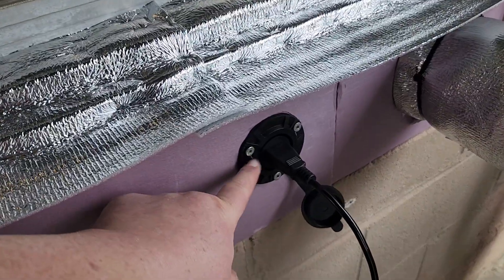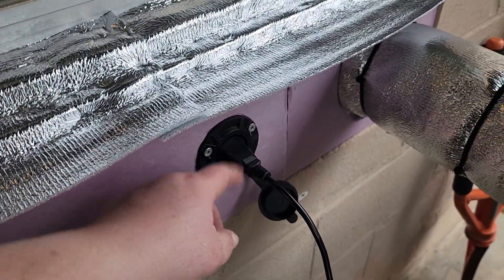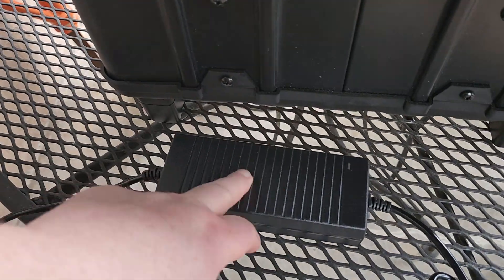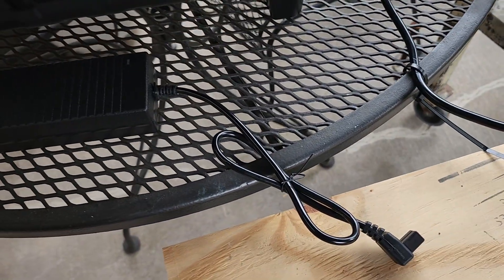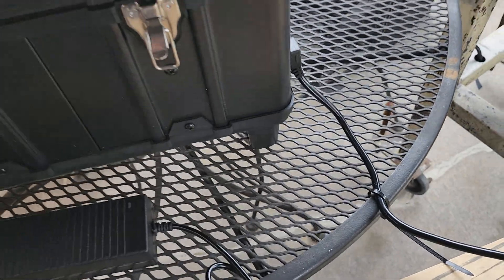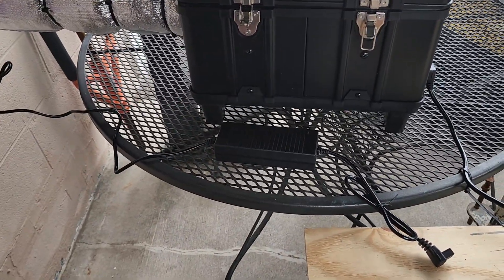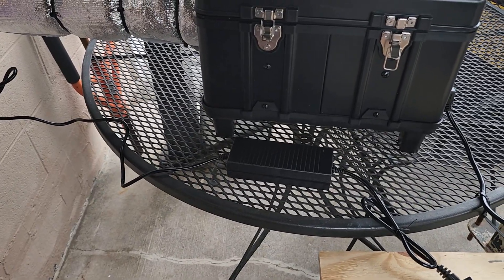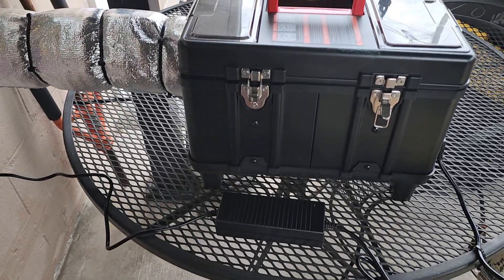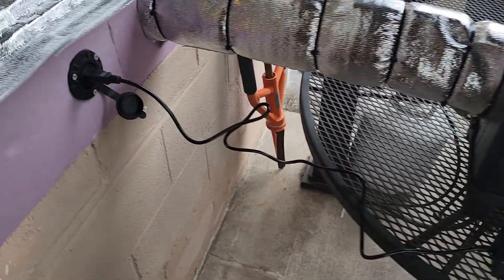I went ahead and got my plug installed with the little flap hanging down to the side. I plugged in the adapter that came with the diesel heater that converts it from 110/120 volts AC to 12 volts DC. That way I don't have to worry about over-discharging my lithium iron phosphate battery or having the power go out and cause it to backfire and ruin my electronics.